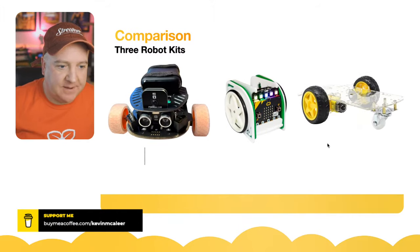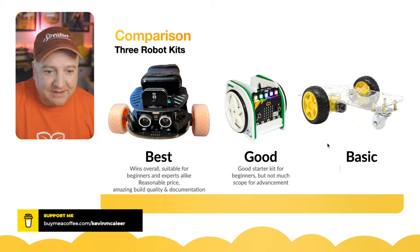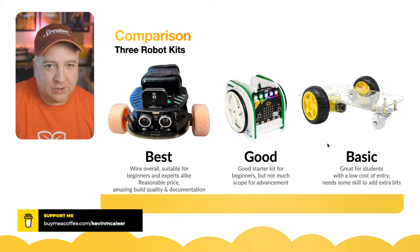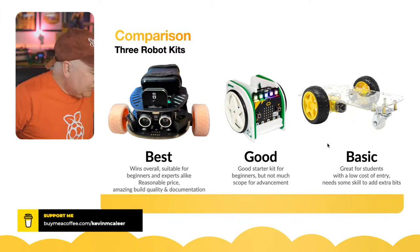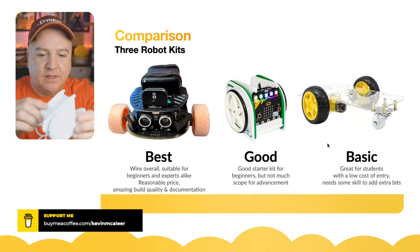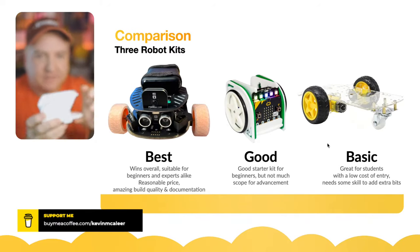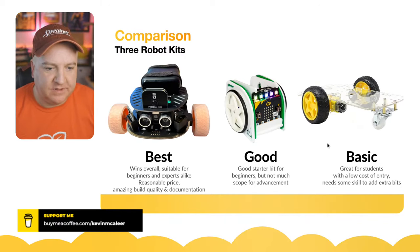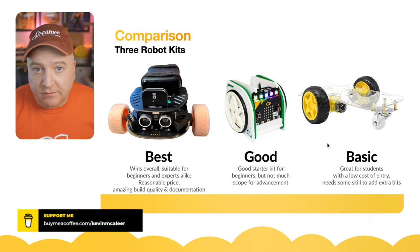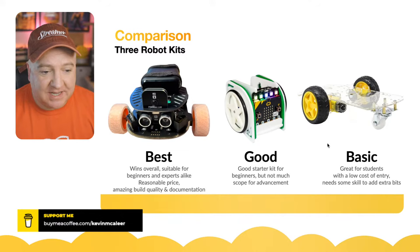Comparing the three robots side by side: the Pimoroni Trilobot is definitely the best bot you can buy. The Move Mini is good but the generic platform is very basic — good for students at low cost but requires a lot of extra skills. The Move Kit is a good starter kit but not much scope for advancement. Overall the winner is definitely the Trilobot — it's built for both experts and beginners, it's a reasonable price, has really good build quality, and the documentation is second to none.